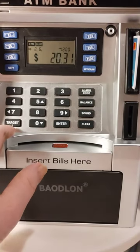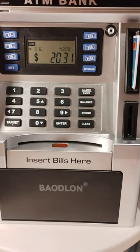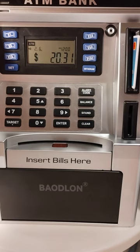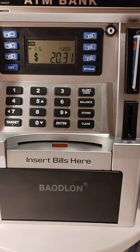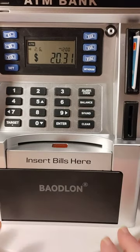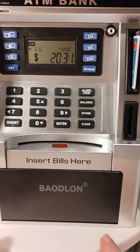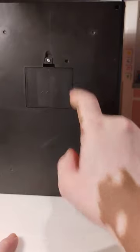Right here is where you set your target. What I like about this is you can deposit ones, fives, tens, twenties, fifties, and hundreds. Other banks like this that you find online will only let you do ones, fives, tens, and twenties — they won't let you deposit a fifty or a hundred, which is why I think this one is great.